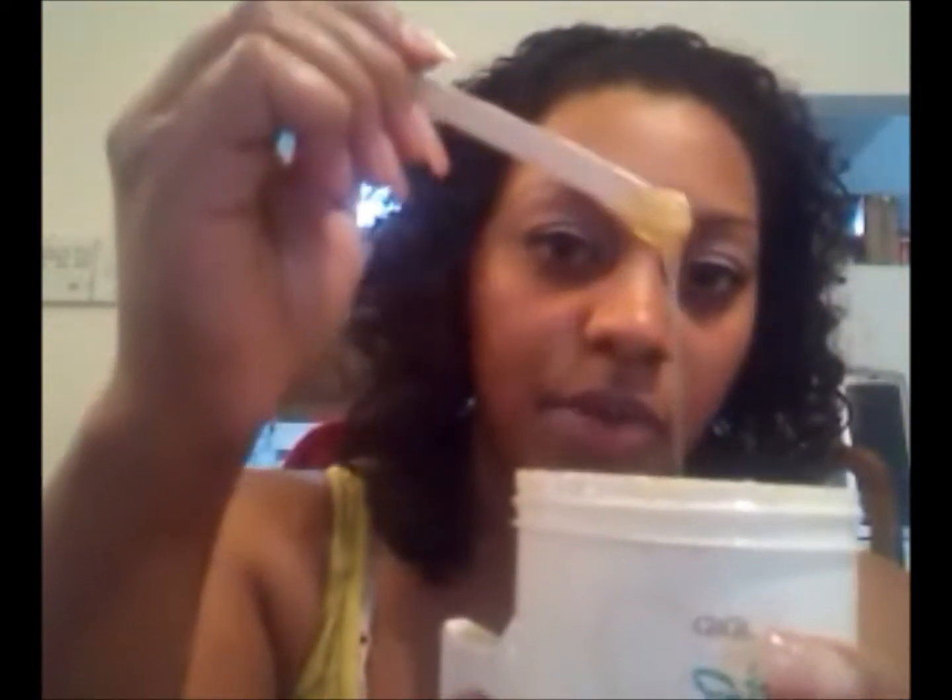You want your wax to look kind of runny. So first, you will want to clean your eyebrows — you could take some alcohol or something to remove any oil. You dip the stick in the wax, and see what I'm saying about runny? That's how it should be. It should be runny. Get the excess off.